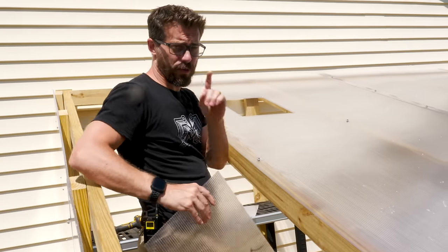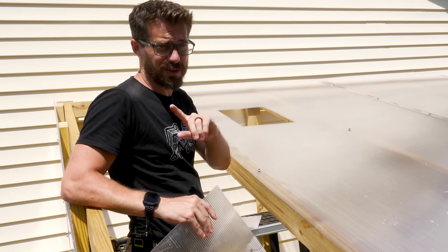If you make a greenhouse like this, I do have one recommendation: don't do it in the summertime, because it's insanely hot on the inside.